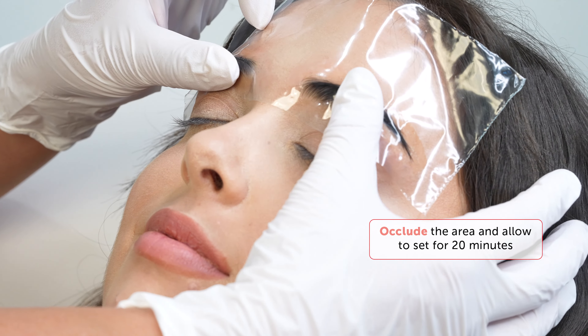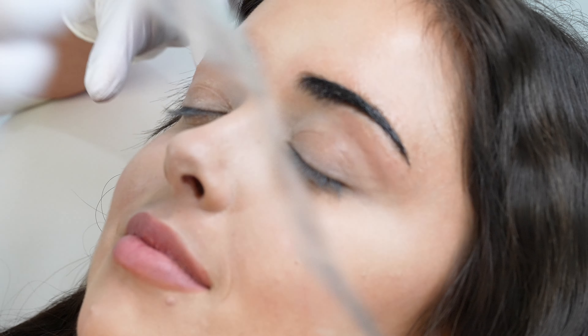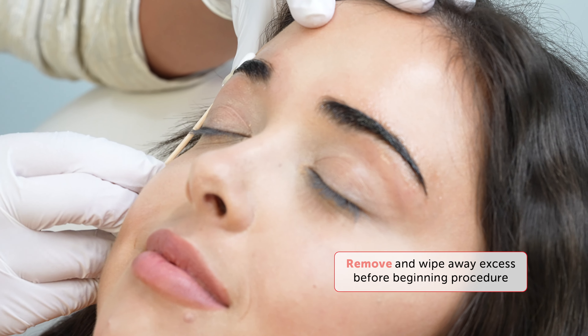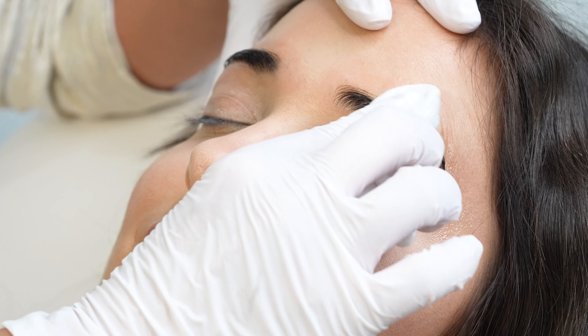This will allow IceCream to reach its peak numbing level and keep your client comfortable for hours. Within a few minutes, a tingling sensation will start, and that's when you know it's working. After 20 minutes, gently remove IceCream and clean the area completely, then clean with alcohol again to remove any residue.